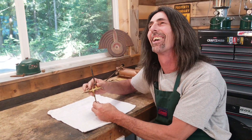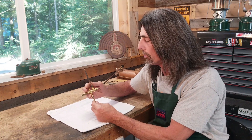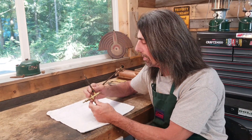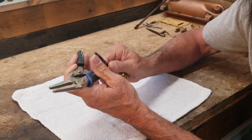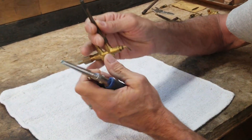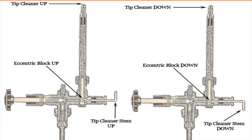This is a valve assembly from a 200-day single-mantle lantern, and I'm going to use it today to show you how all this works. When it says tip cleaner stem, it means you're cleaning the generator gas tip, and the gas tip is at the very end of the generator. There is a really small hole there, and there is a small needle inside of the generator that when you rotate that handle,